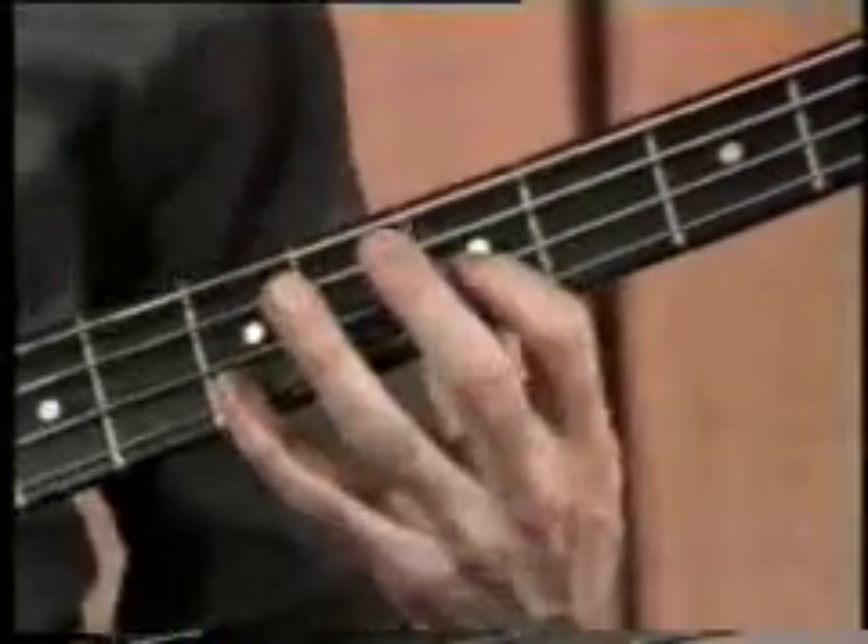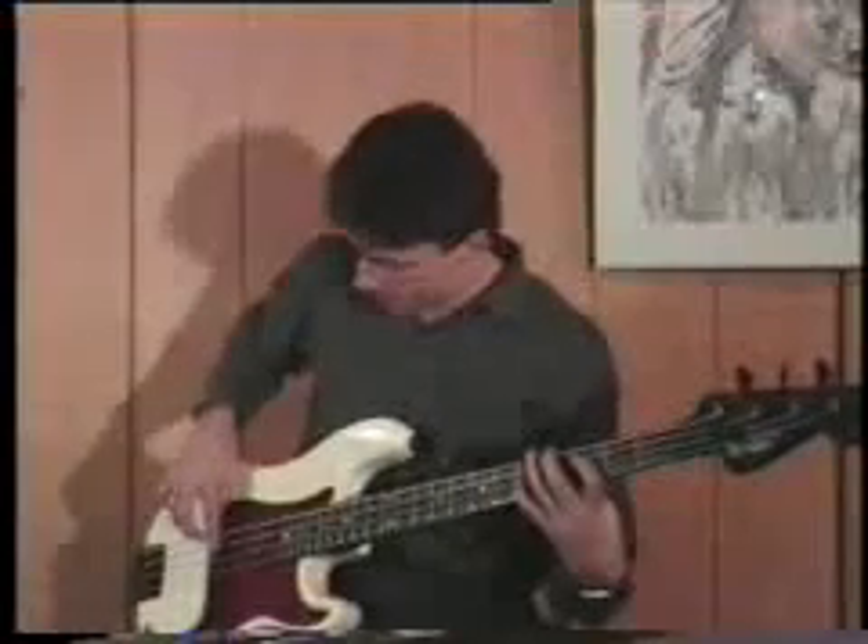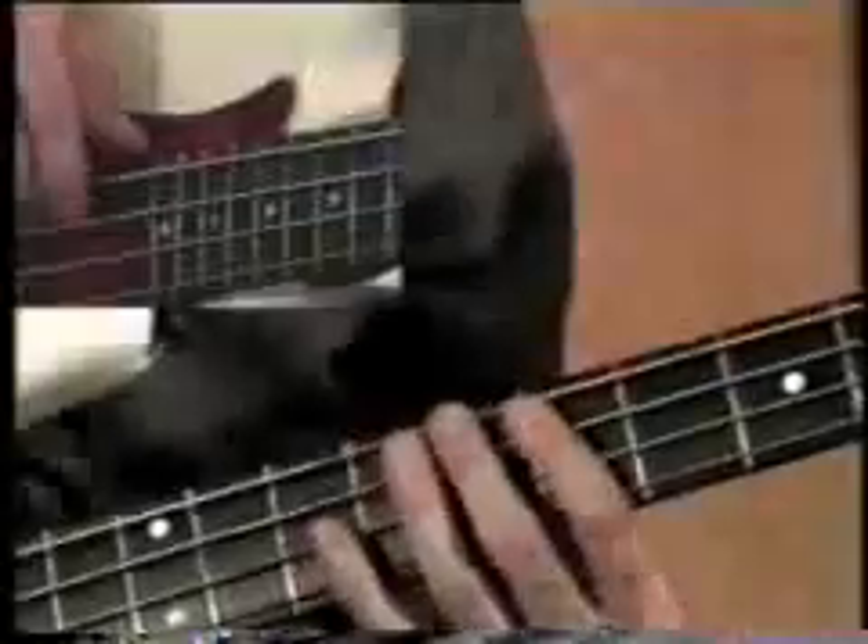Here it is in G. As you press down sort of hard on the string with your right hand, you'll pluck it and let it go, and your finger will naturally come to rest on the string below that. So it will look like this — here we go.